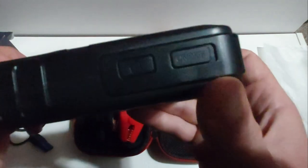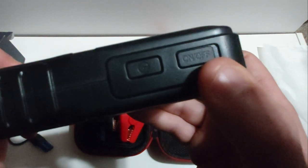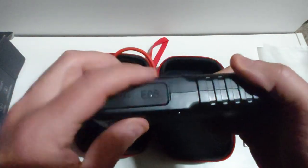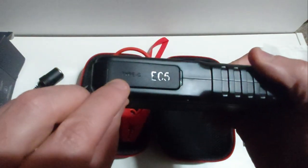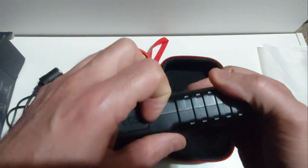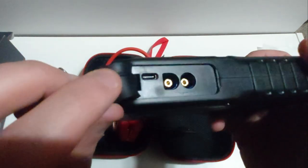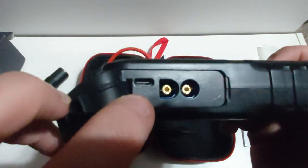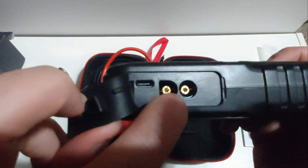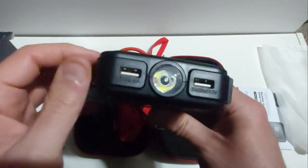This is the on/off button and this is the power button to turn on the unit when you're ready to jump start any 12-volt battery. On the other side, this is where you charge the rechargeable 12-volt jump starter via USB-C. This is the USB-C charging port to charge this unit, and this is where you plug in your jumper cables.